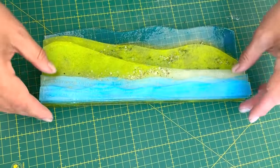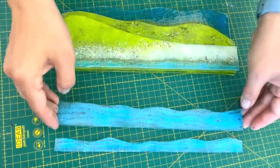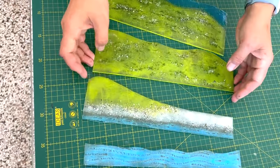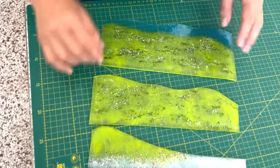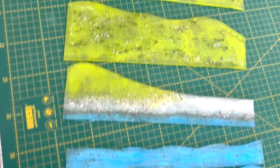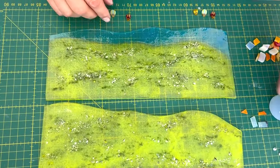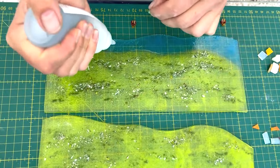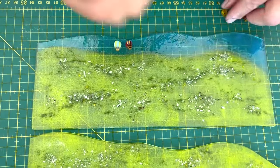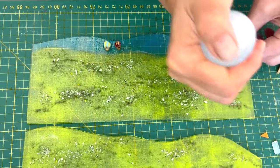Here are all the layers - this is how it will look when stacked. Now we're just going to decorate them. We're going to put some houses on here, some shells on the beach, and some boats. I'm going to put some hot air balloons in the sky because, well, we can. There are some hot air balloons going across the sky up here.